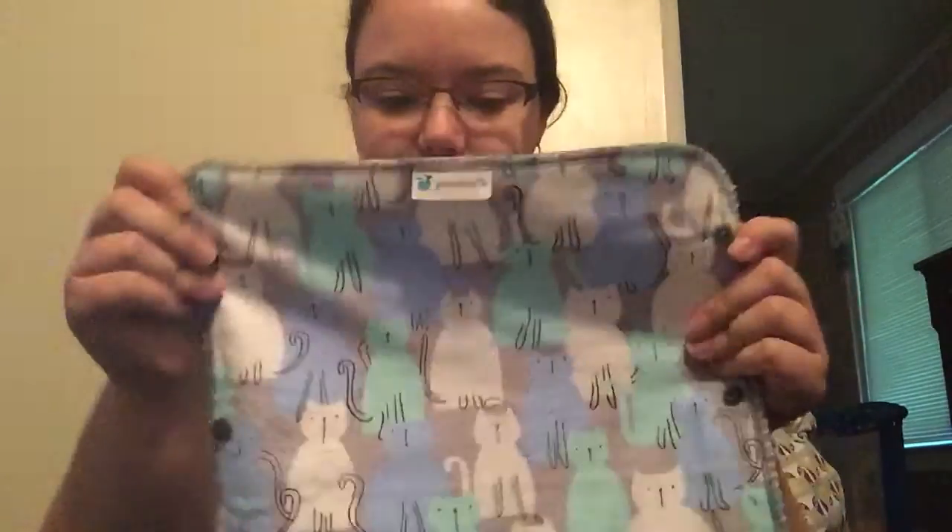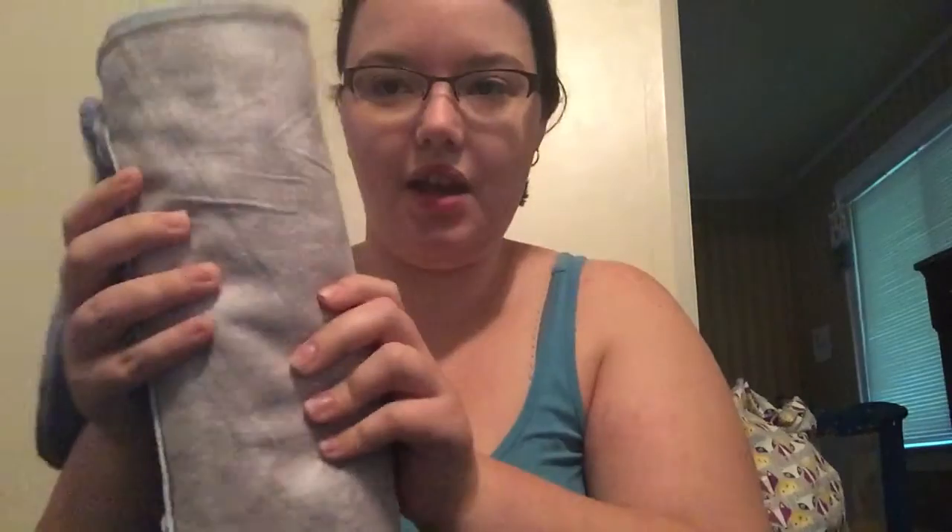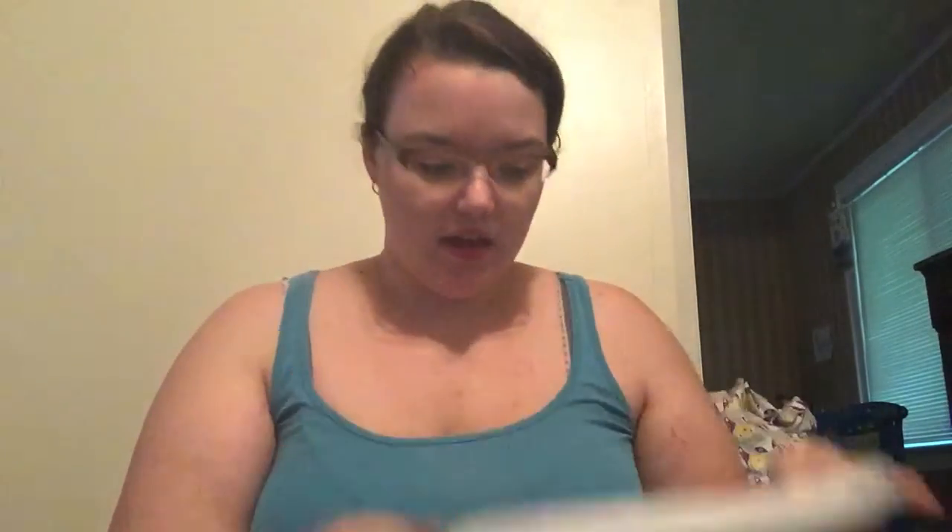There are 12 sheets and they all snap together. I got the cats pattern — there are cats, a blue flannel, and a gray flannel. It is flannel on one side and bird's-eye cotton on the other side. They do a pretty good job — they don't absorb a super amount of liquid, but they do work pretty well.